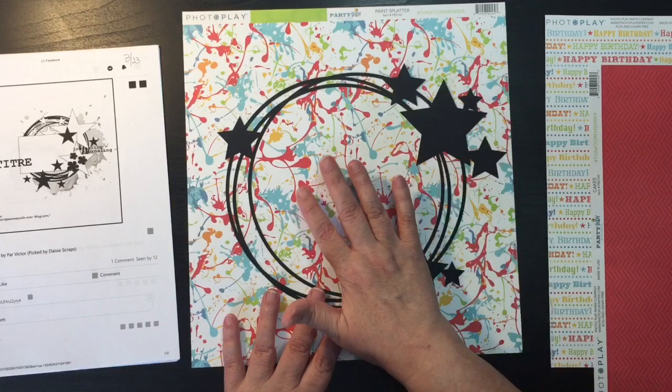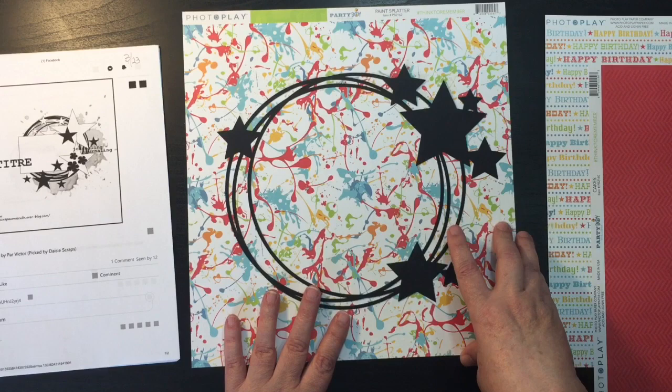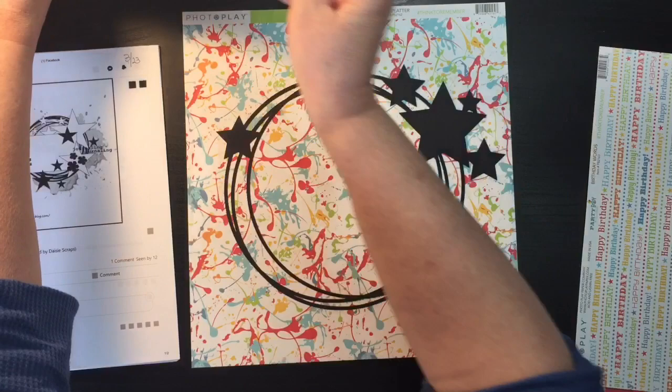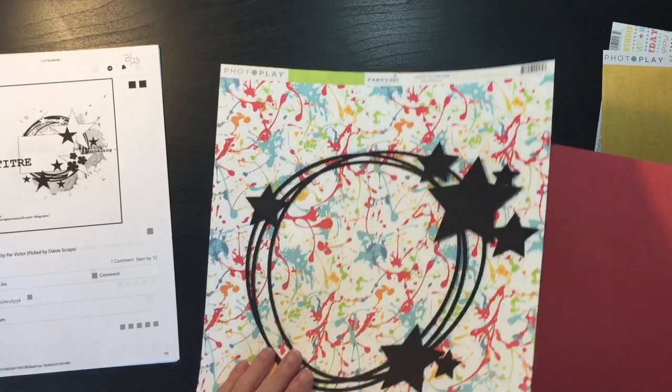Alright, I'm going to go with that. My game plan is to use the cut file on this and not do actual mixed media — the splatters from the paper design will be my mixed media. Then I need to find one I can add onto it, so it's either going to be matting it with the red or with the yellow.